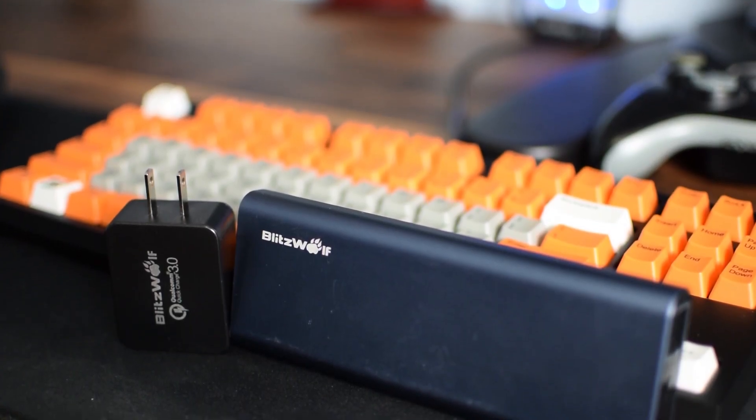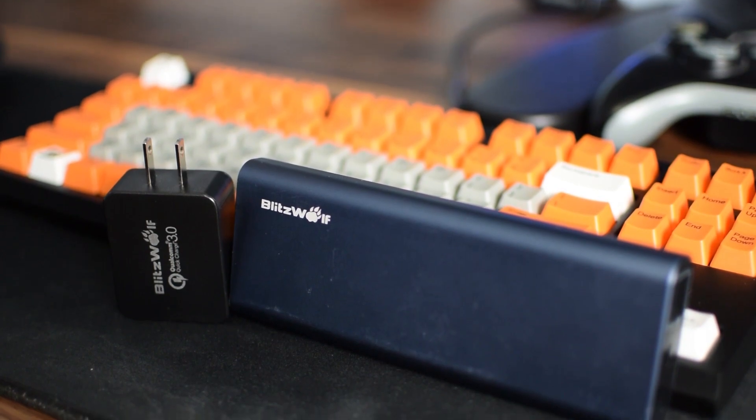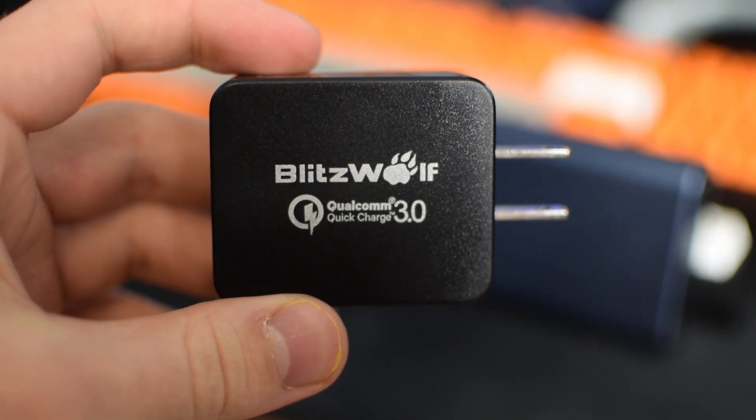Blitzwolf is a new company on the block with their SSDs alongside their Quick Charge 3.0 supported battery banks and wall plugs. Check out the link in the description to learn more and get a few bucks off with our coupon code.